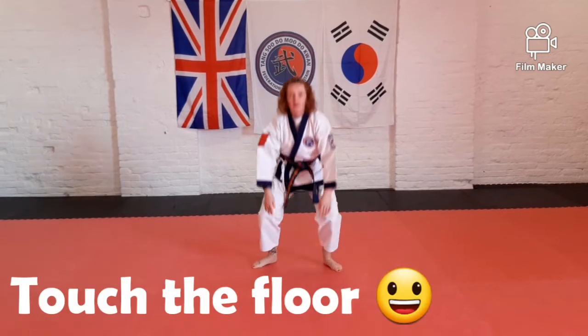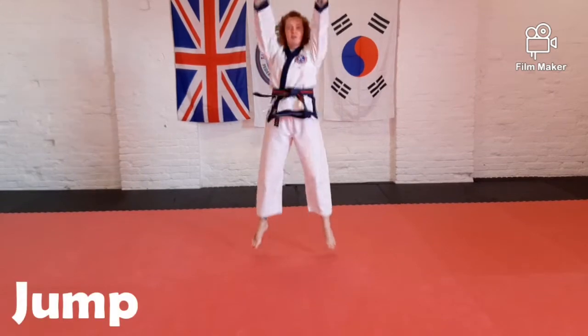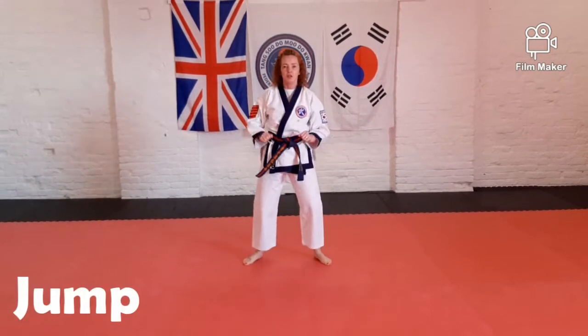One — oh, did I catch some of you out? Two. Two. Two. One. Two. Two. One.